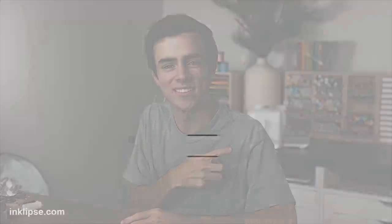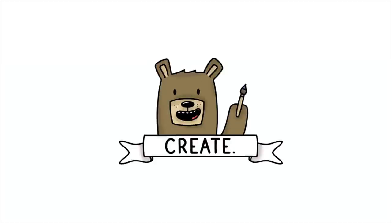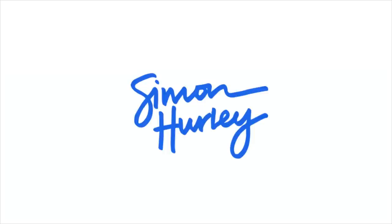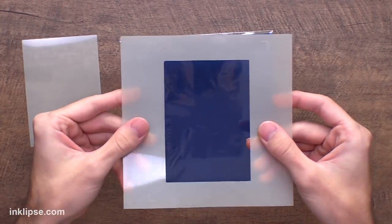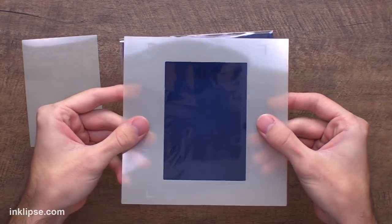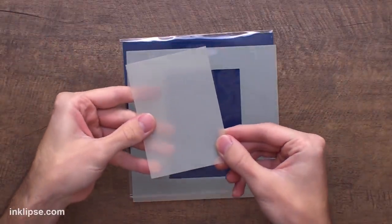Let's get into today's video. Starting off with the new rectangle blend stencil — this is what it looks like. It has this rectangle blend that is perfectly sized to fit the stamping foam, and then it also has this piece which I'm going to share a really fun technique with as well.